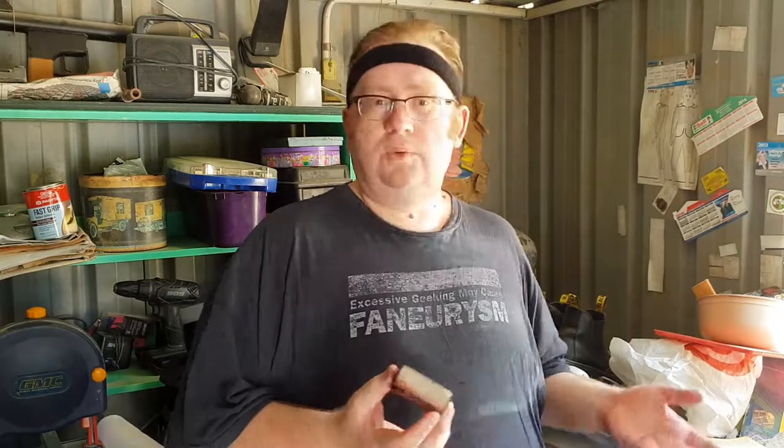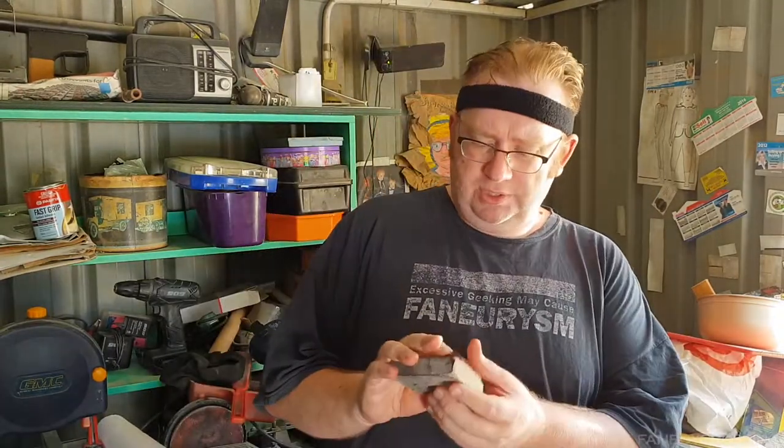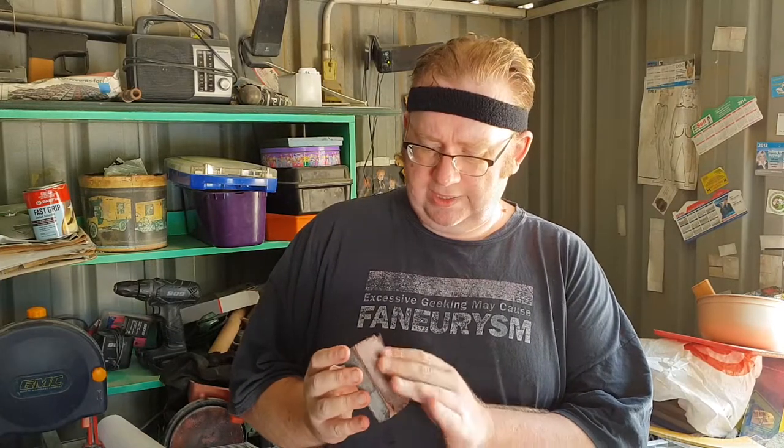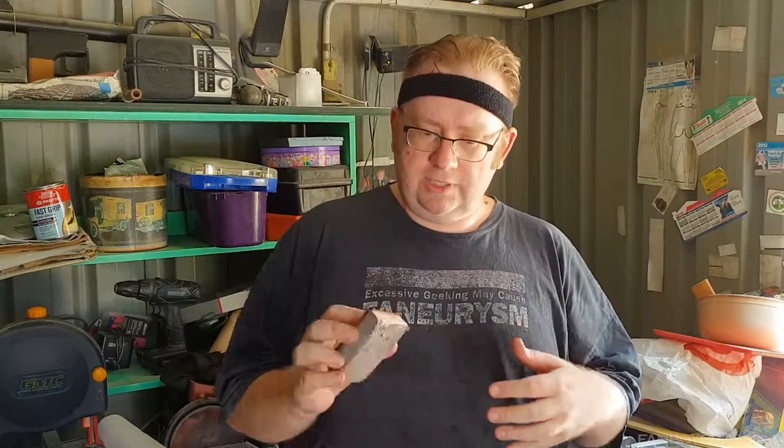Definitely not as coarse as the 120 I've got as a base comparison, and it's been used enough so realistically it's probably finer than it would have been out of the box. I just rubbed over that, and it did kind of eliminate some of the rough patches still on the boot. Then I proceeded with a third and final coat of this particular polish, and it came out pretty much like that.